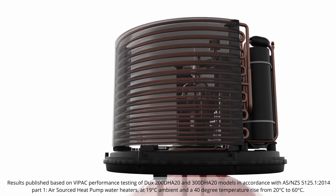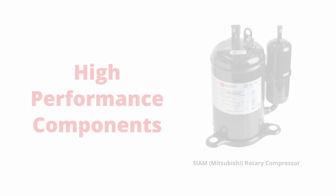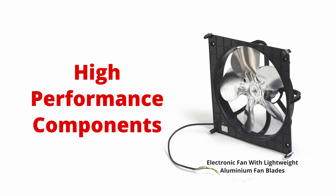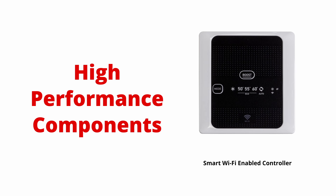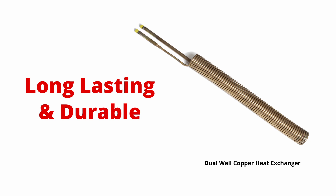Ducks EcoSmart heat pumps are built to last and designed to perform. We've specified high performance components from some of the biggest names in refrigeration and controller technology to provide the utmost quality and ensure product longevity.